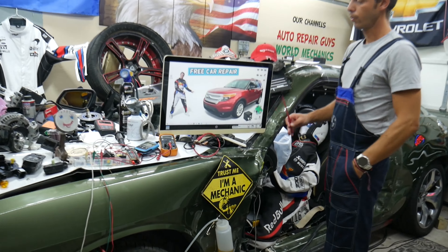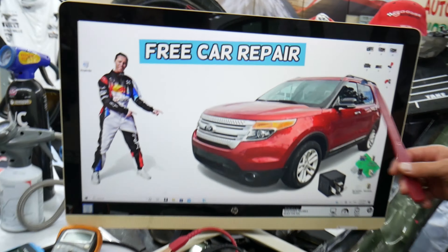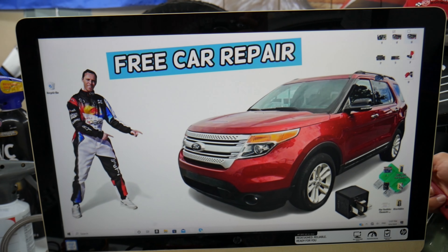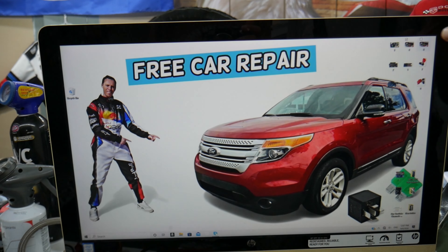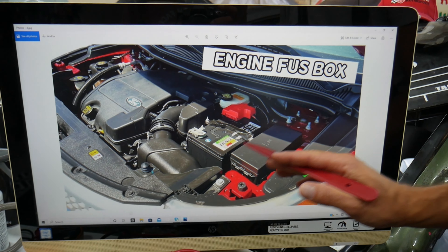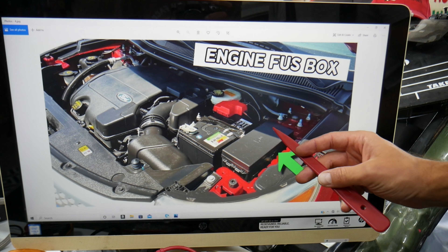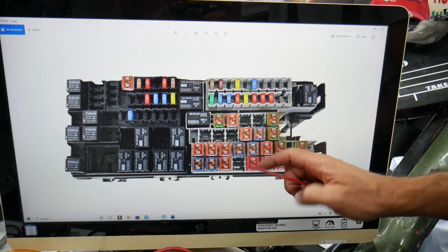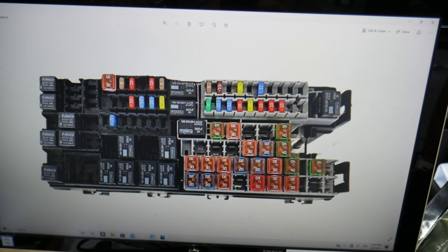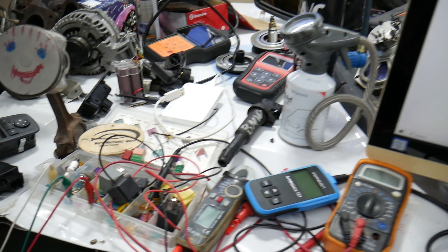So the O2 oxygen sensor fuses and relays on the Ford Explorer — here's where you can expect to find them. We will demonstrate on this Ford Explorer here. We need to open the hood, and here on the driver's side is your car battery. Next to it is the main engine fuse box. Press these two tabs, open that cover, and you will find a fuse box with a layout like this one here.